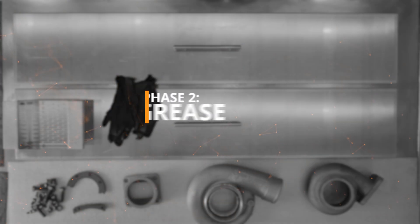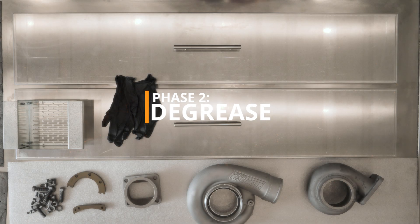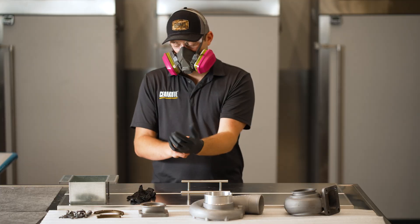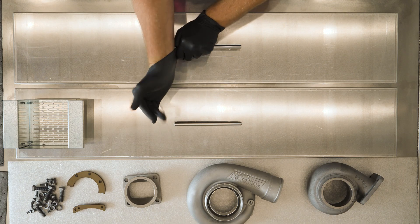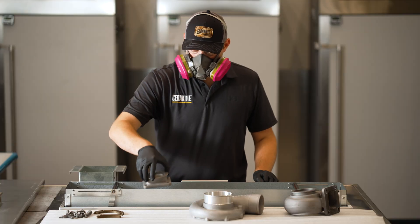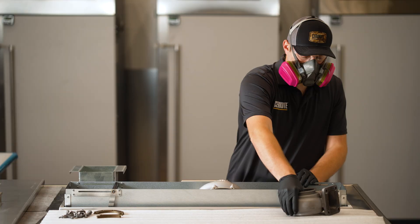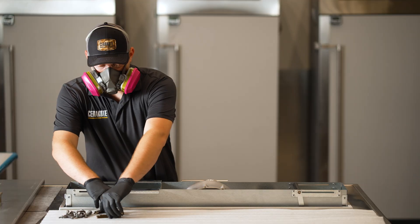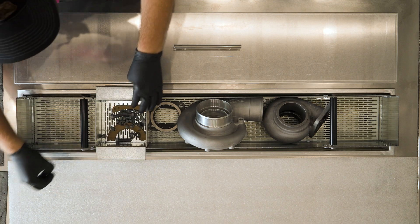Phase 2 – Degrease. From this point on, it is critical to avoid touching the parts with your bare hands. Use powder-free latex or nitrile gloves to handle the parts. All parts must be free from oils and moisture before spraying. Soak metal parts for 20-30 minutes in a degreasing chemical such as acetone or brake parts cleaner.